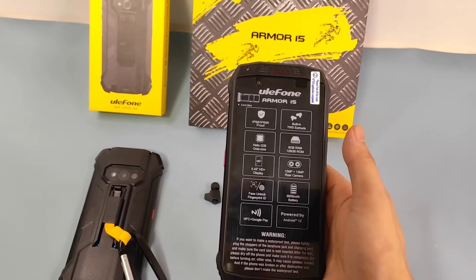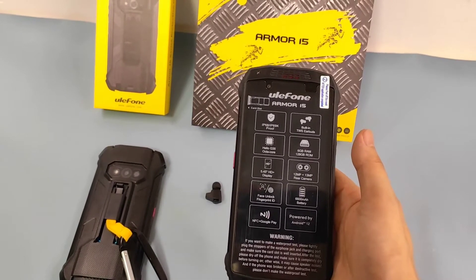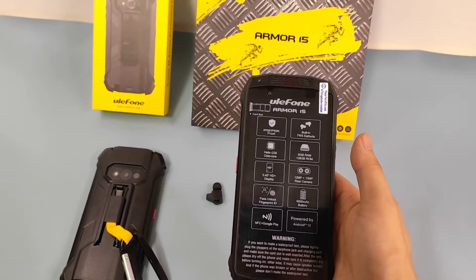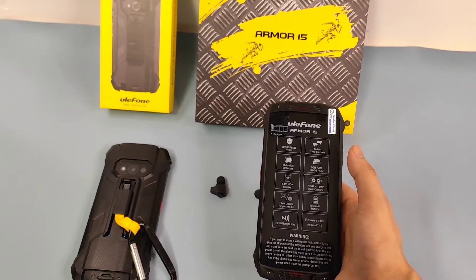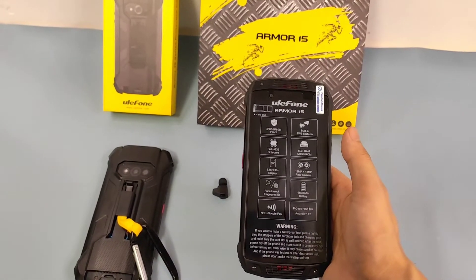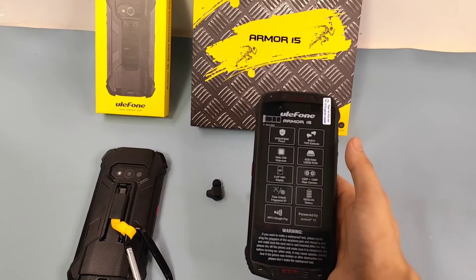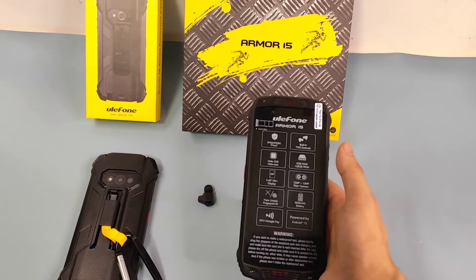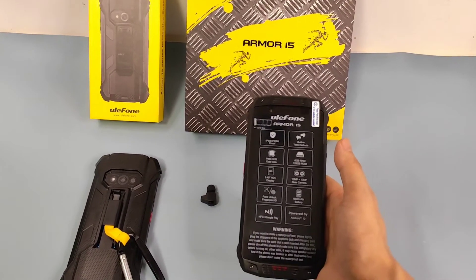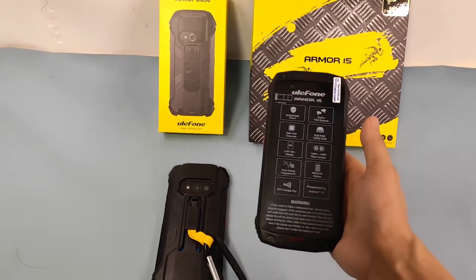It has passed the IP68 and IP69K rating, so you have water-proof, shock-proof, and sand-proof features. From the official website we know this one has 30-minute waterproofing at 1.5 meters, and also a 1.5-meter drop-proof test. It also has a military MIL-STD H1G standard, so it can work in special environments like extreme heat and high pressures and temperatures.